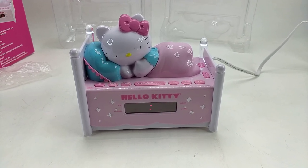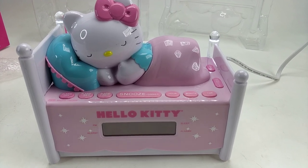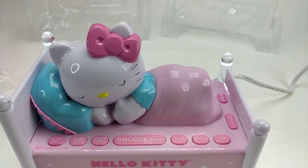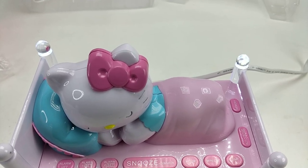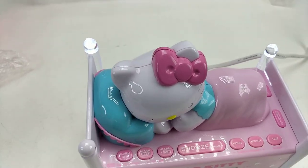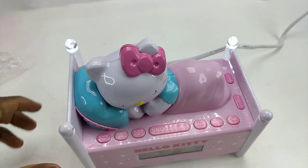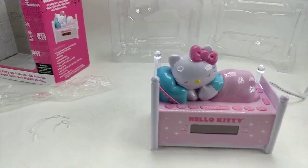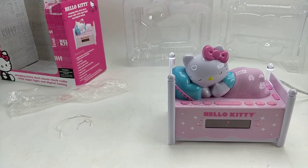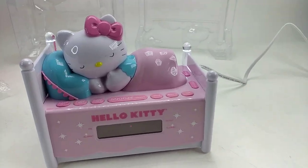Welcome to my channel. I will have this Hello Kitty alarm clock radio for sale on my eBay store. My eBay store name is Little Did You Know — I will leave a link in the description for anybody who's interested in buying it. This item was new, but I guess not anymore since I opened the box, so I guess it's open box now.